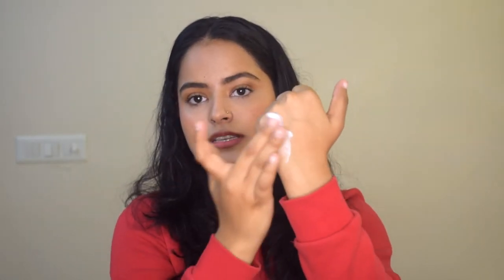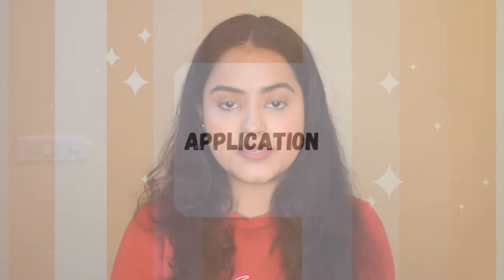It is in the perfect consistency for your hair to absorb the hair mask properly. I'll swatch it on the back of my hand so you can see — the product has a very good texture and consistency and it feels super buttery and soft. The consistency itself speaks for what the product might do to your hair, and I'm really excited to share the results.